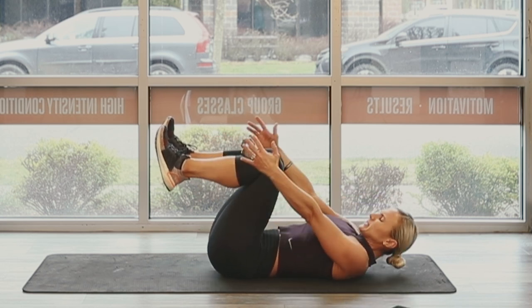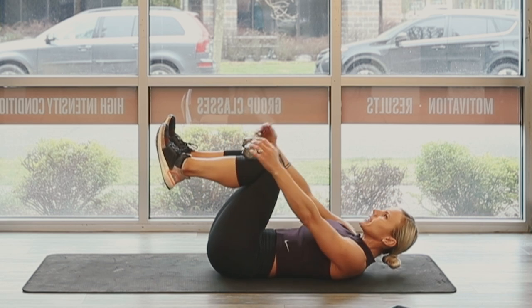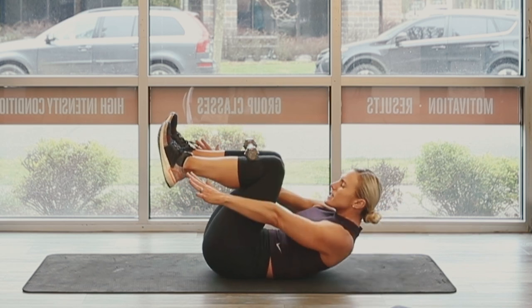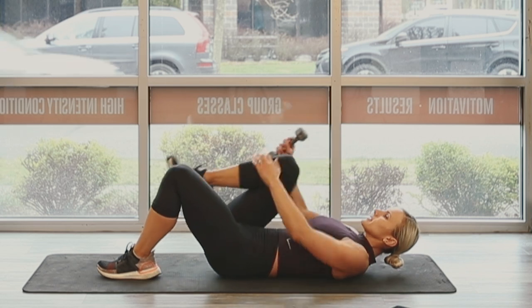Pull the abs in, pull the belly button in. Just move that upper body. Four, three, two — 30 seconds. Yes, we did it.